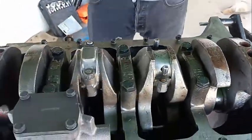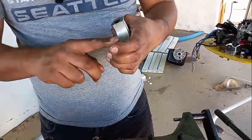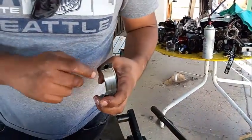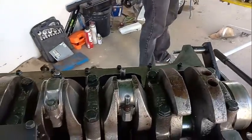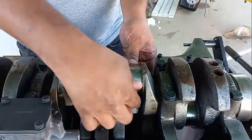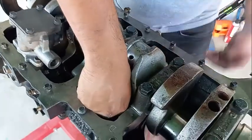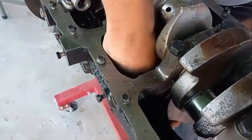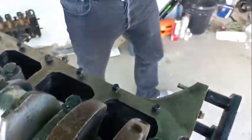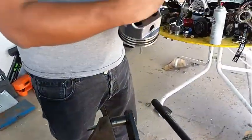Now you saw how you remove it. Inspect it, but you're going to replace this bearing. Again, you're supposed to put something so you won't scratch the journal. Make sure you put it — tang with tang.